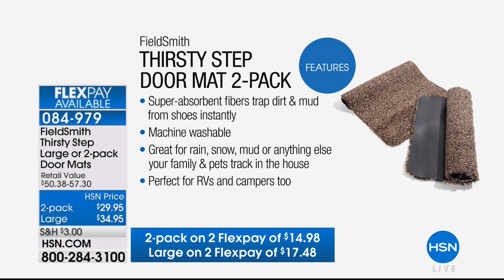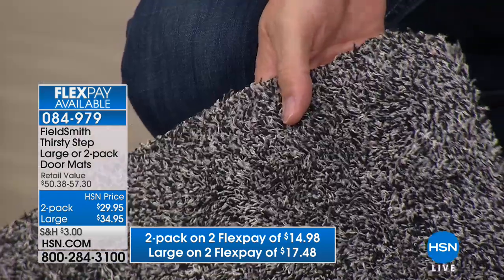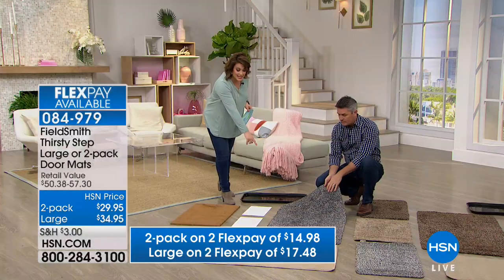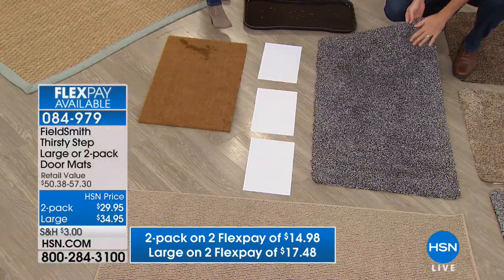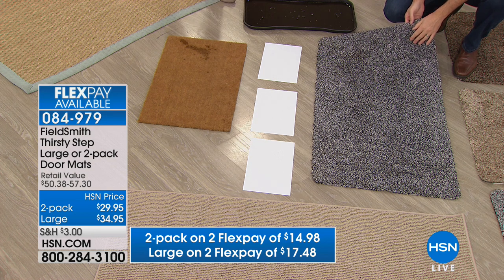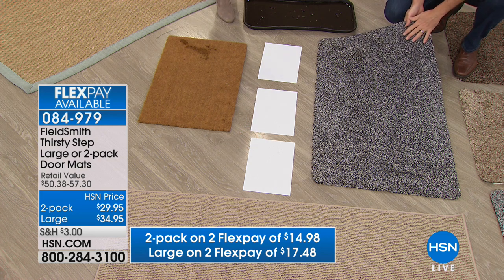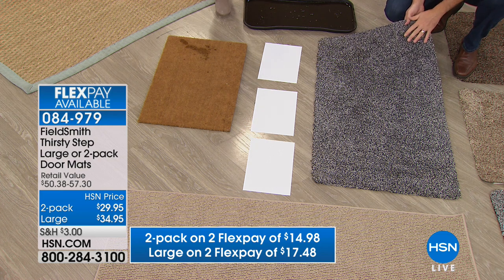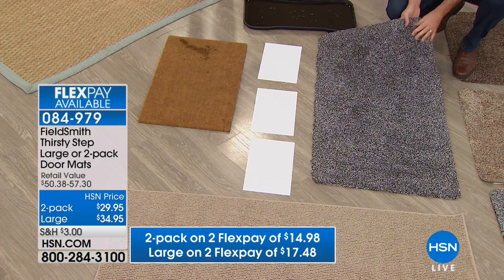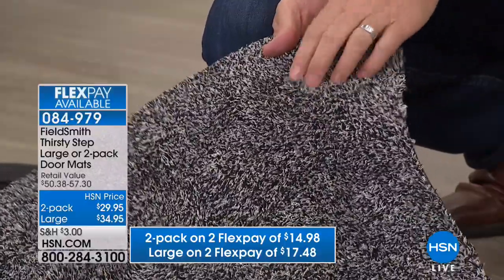It's called the Thirsty Step, and because it is that cotton-polyester blend, it's going to absorb that water, mud, muck, and liquid so you're not tracking it inside your home. You get a two-pack of the regular size — 28 by 18 inches — or you can choose the large size, 47 and a quarter inches, which is great for an industrial area or coming in from the garage. We take such pride in our homes, and this ensures our floors and carpets stay cleaner. You put it down and forget about it.